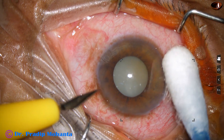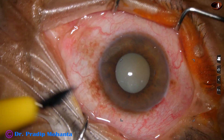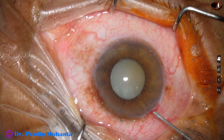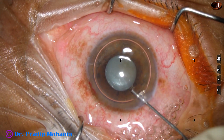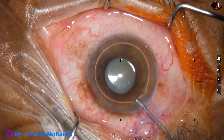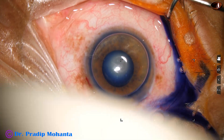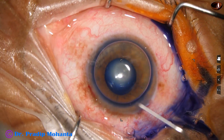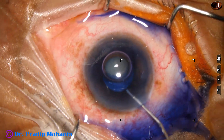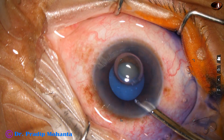The main incision has been made, and this is a side port about 3 o'clock hours away from the main incision. The pupil is small — size of the pupil is about 3.5 millimeters. This is trypan blue dye and now this is adrenaline. With adrenaline, the pupil did not budge; there was no dilatation of the pupil.